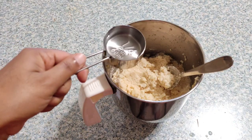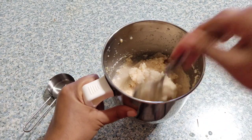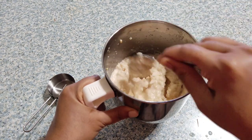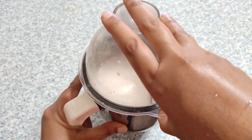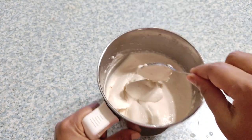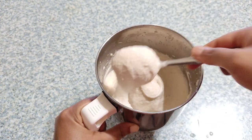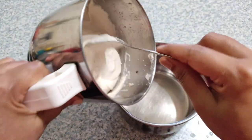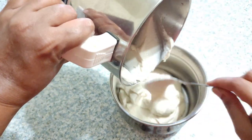Urad dal is rich in phosphorus, which works with calcium to build our bones. Women after delivery need to strengthen the backbone, and growing kids need to maintain healthy teeth and bones. In olden days, people used to cook this avari kudumulu — that's what it's called in Telugu — and give it to those who are carrying, who delivered a baby, for kids, or those suffering from underlying health conditions. You can see the correct consistency of the batter — it should not be very runny or very thick.